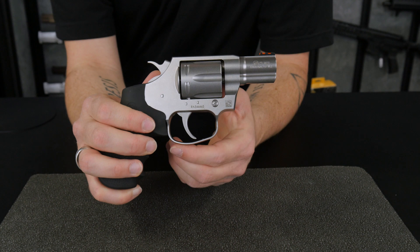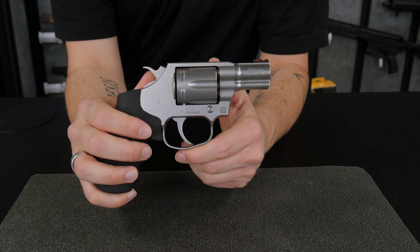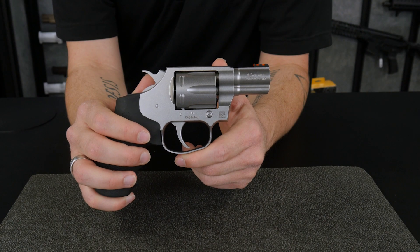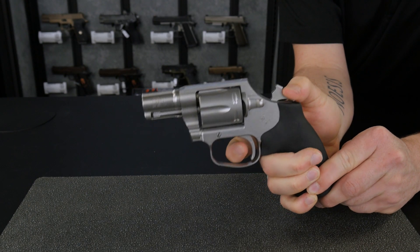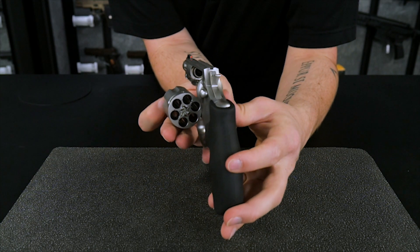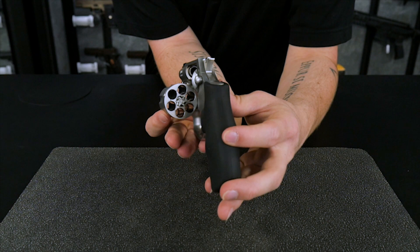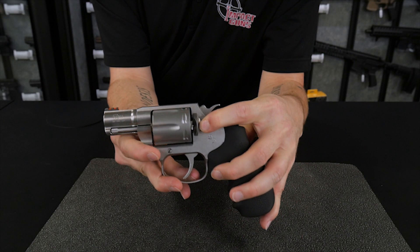It also has an elongated and lengthened trigger guard as well as a more straight trigger for a better perceived trigger pull. It has a very smooth double-action trigger pull as well as a very light single-action trigger pull. The cylinder holds six rounds of 38 Special, now safe for use with Plus-P ammunition. It also features a textured cylinder release to make reloading easier than ever.